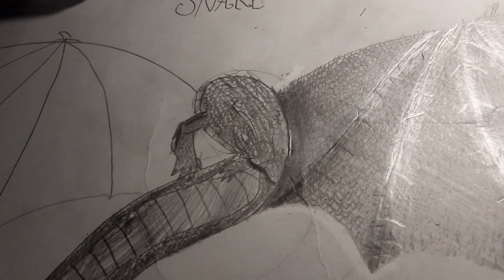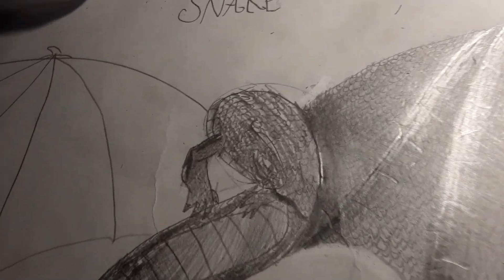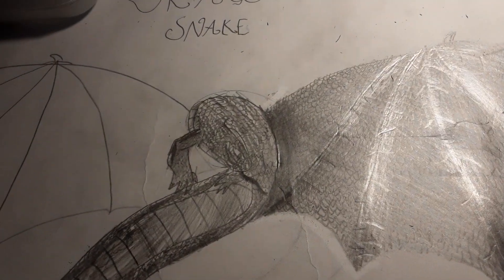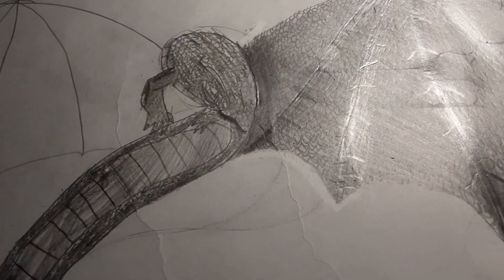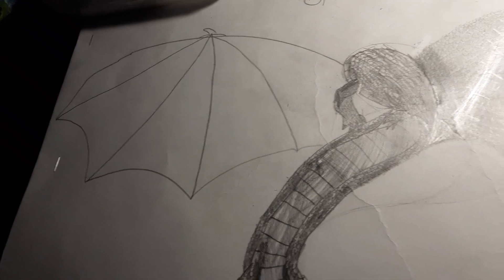It's basically a snake with legs and arms. It has a big enough — like snakes, they unhook their jaws to eat big prey items. This dragon snake is just born with a humongous chop. Its wings are half the size of its body.